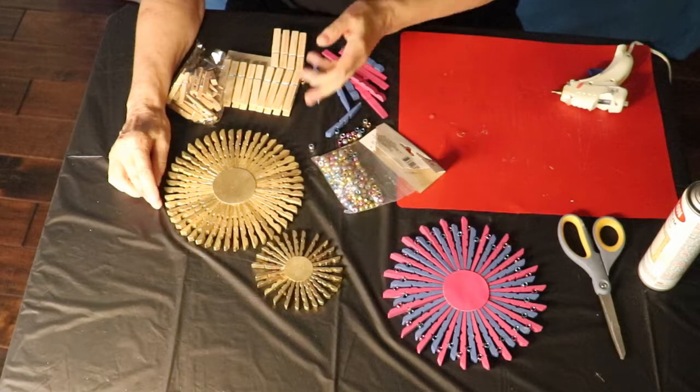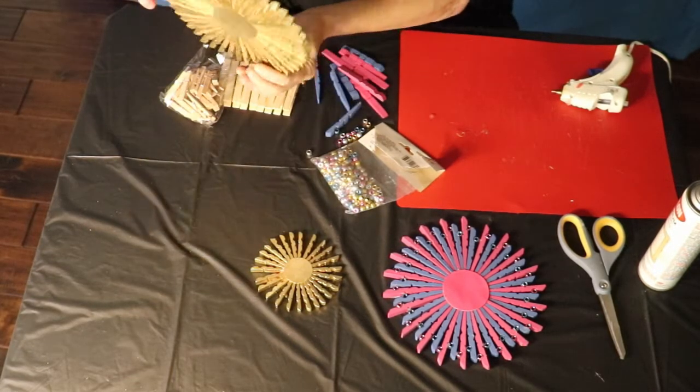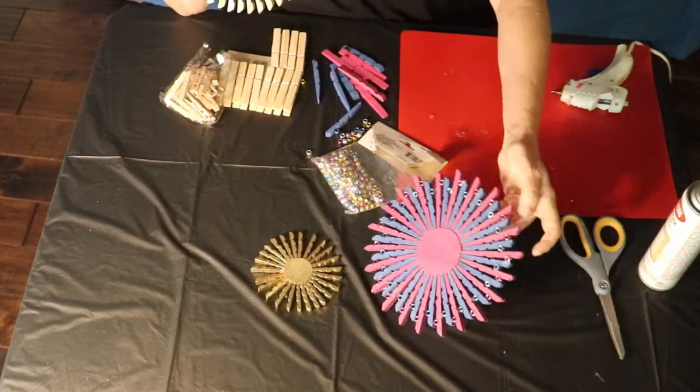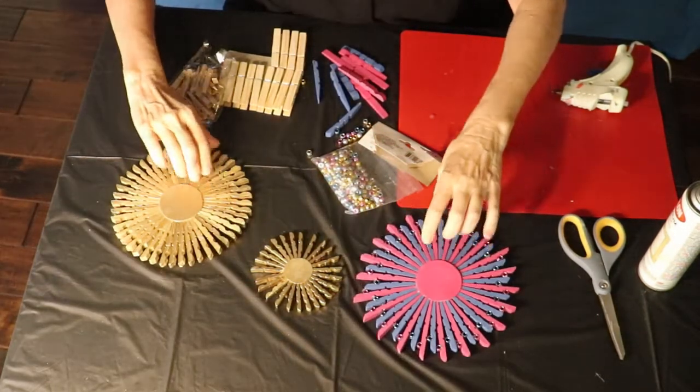This is a fun project because you can make a trivet that you can put a plate on, or you could use these as wall hangings on your wall. They're just made out of clothespins.